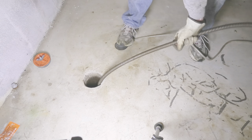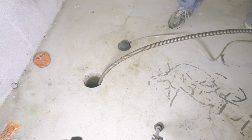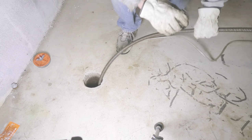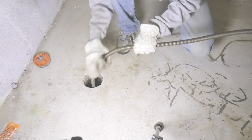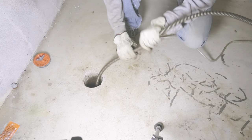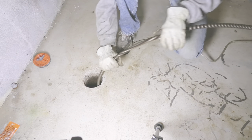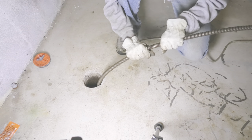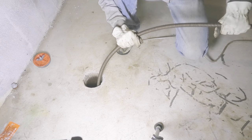Then set it back into forward gear. Since we now know there may be an obstruction ahead, feed the cable a little bit slower to give it a chance to cut through. But if it gets stuck again, be ready to put it back into reverse and retract it again. Eventually we will finally hear the sound of the blockage opening up.